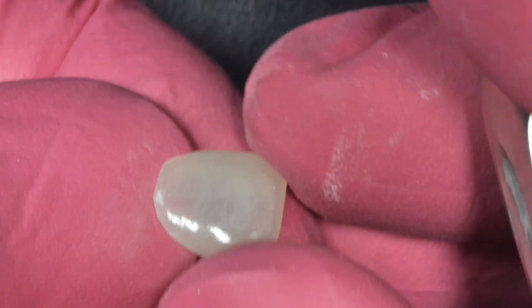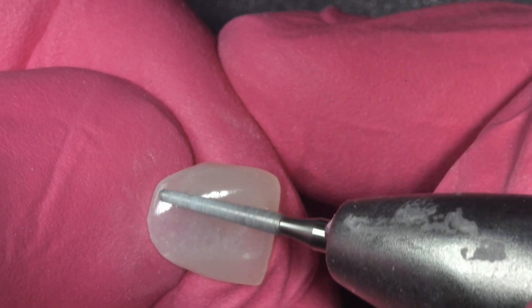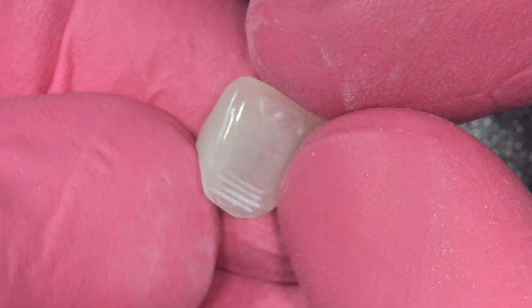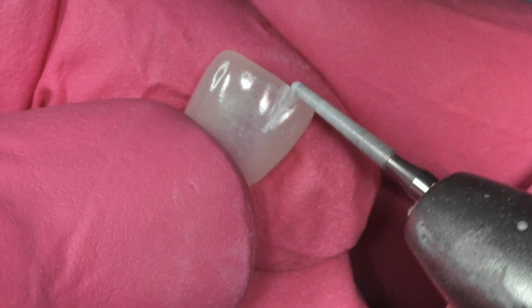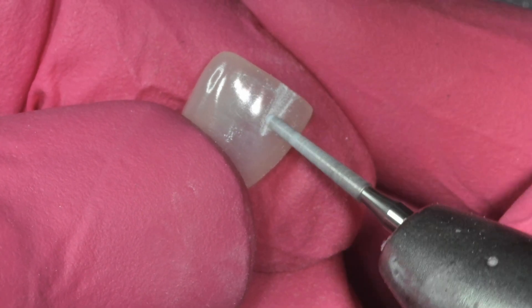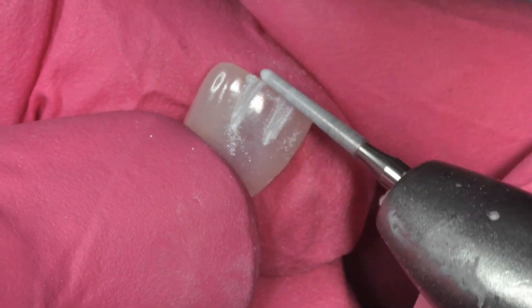Sometimes when you print an anterior crown you want to add some micro textures such as imbrication lines, facial depression accentuation, and even pockmarks. Typically in the past when you tried to do this with a printed resin, not only is it super easy to cut like butter, but it also just polishes away. Whereas this material cuts a lot more like glass, and that's probably due to the incredible amount of porcelain that's in here.